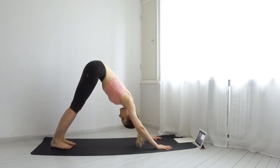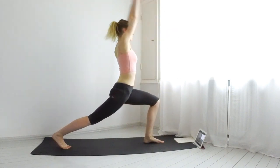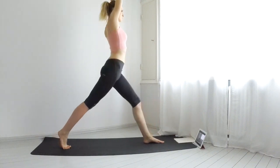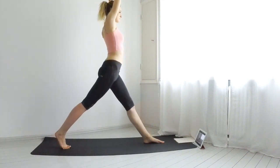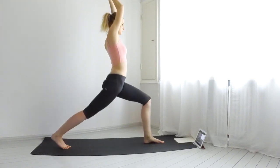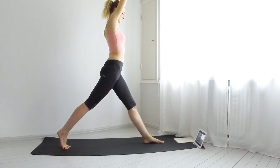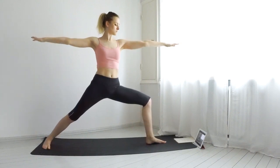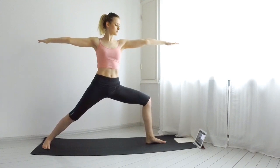Inhale, lift your left leg up and bring it between your hands. Inhale, lift into a high lunge. Exhale, low lunge. Four more of these. Inhale, come into a warrior two and hold it for three breaths.